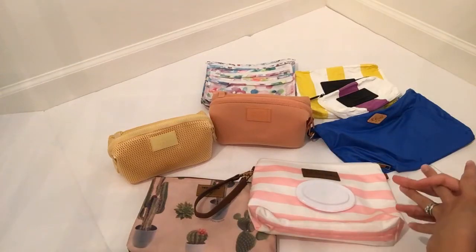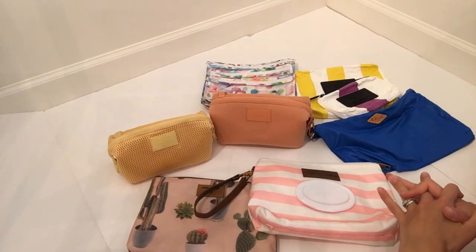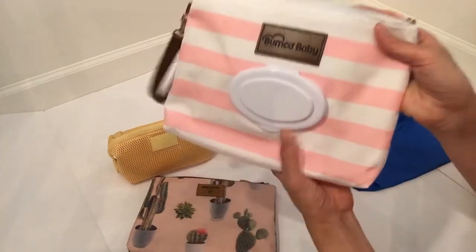Hey everyone, welcome to my channel. Today I'm going to be talking about the different pouches I like to use for packing up my diaper bags. I have a bit of an assortment here. I have tried a lot of other ones, but these are the ones I'm loving as of now. So I'm just going to start with this one first.